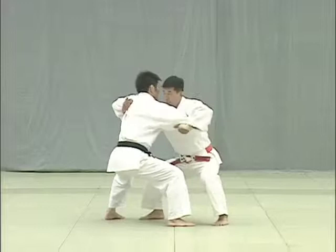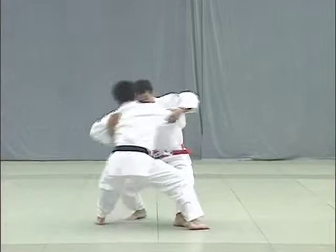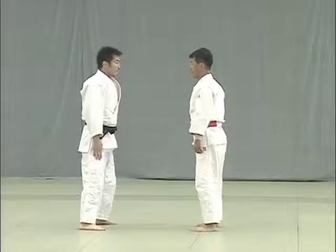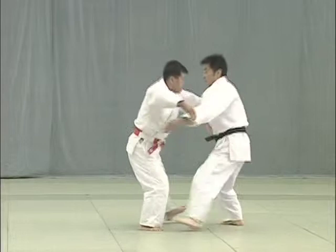This is how to grapple in jigoutai, or the defensive posture. Tori and uke slip their right hands under each other's arms and place their palms on each other's backs. Their hips are lowered with neck slightly bent. Tori should throw uke straight overhead and hook uke's hikagami, the point behind the knee. Tori breaks uke's balance while still in jigoutai and throws him without loosening the tension that exists between them.